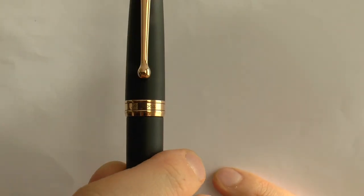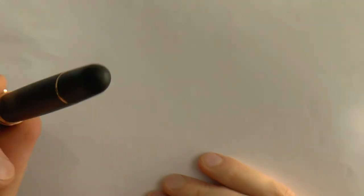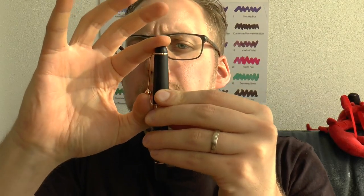There's a large center band — the center band says Aurora — in rose gold. Then we have the barrel, which tapers down to a piston turning knob, because it is a piston filler. At the very end there is nothing. The clip is very tight, but let's see if that ball does its work — yeah, no problem.